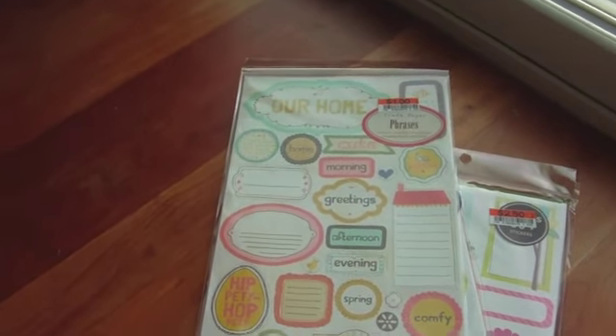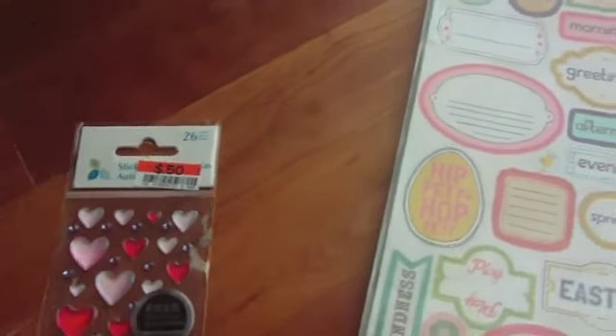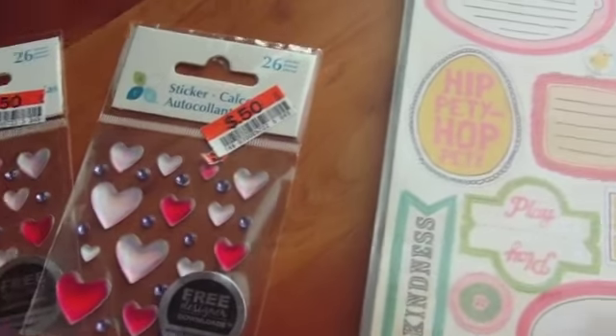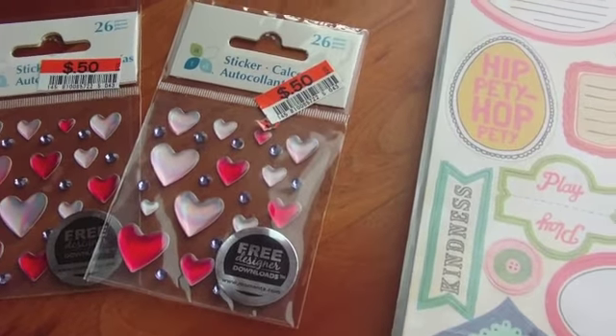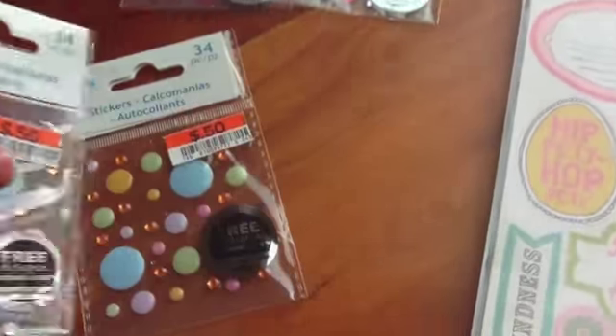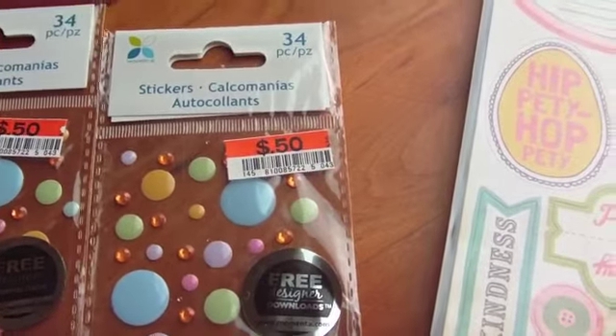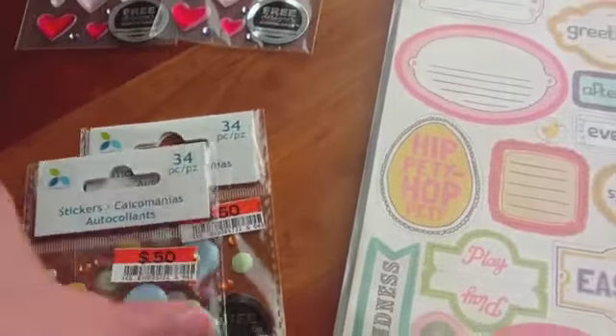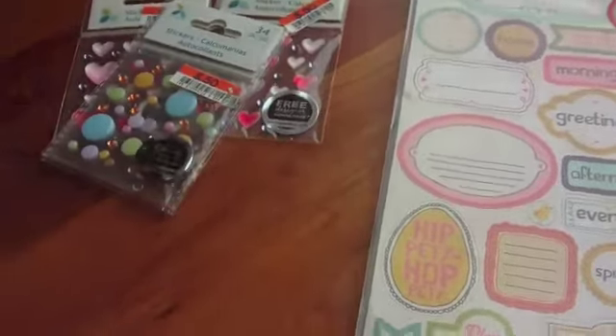And then I found these little stickers — they're 50 cents and they're like epoxy, and I really liked them. There's some hearts, and then I found these that look like enamel dots with a little bit of bling in there. So I thought for 50 cents, why not? I love enamel dots.